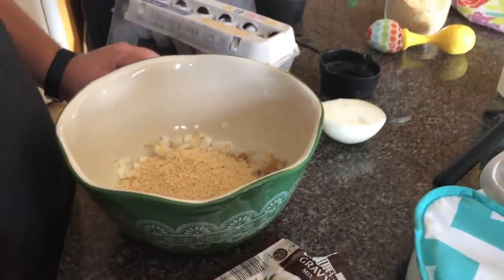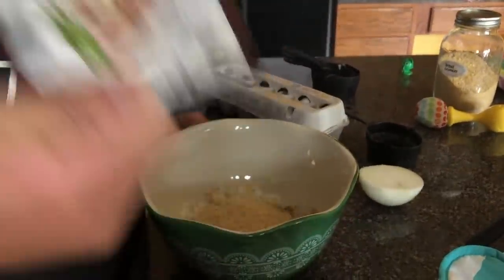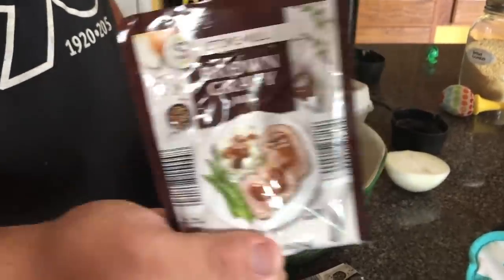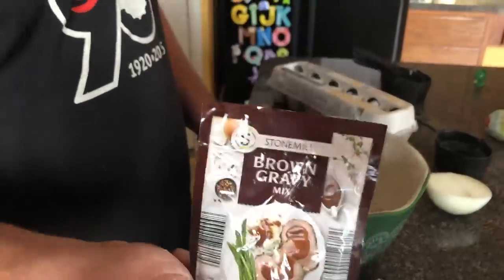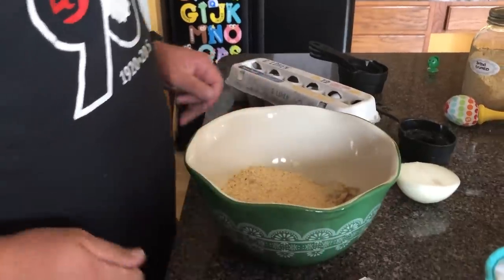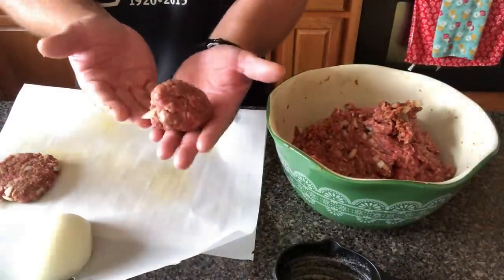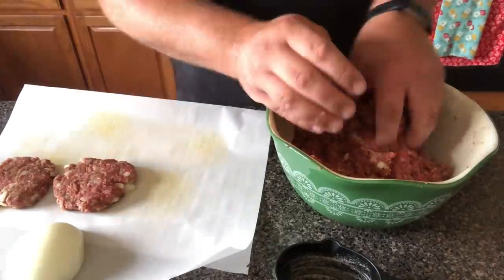He wasn't supposed to, but he did because he just wasn't paying attention — we were talking and carrying on, and he had it right there and tossed it into the mixture. When we ate them we couldn't tell, and they were delicious. So if you want to add it, go ahead — it was really good flavor, but the recipe doesn't call for it. He meant to use it for the sauce at the end, but ended up putting it in the mix. Either way, they turned out really well. He made about 10 or 12 patties with two pounds of ground beef.